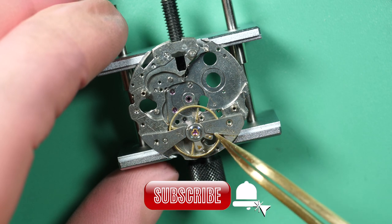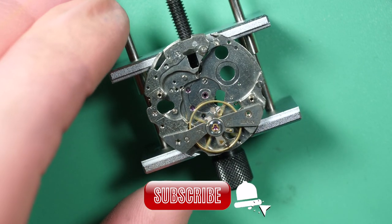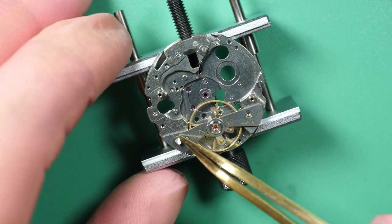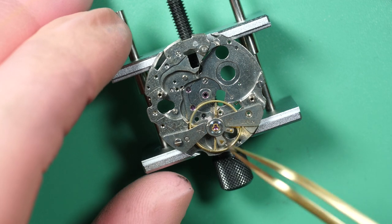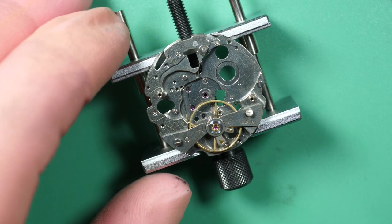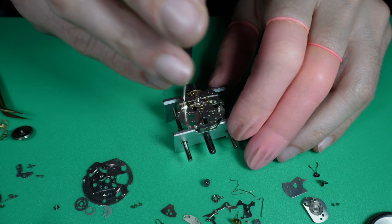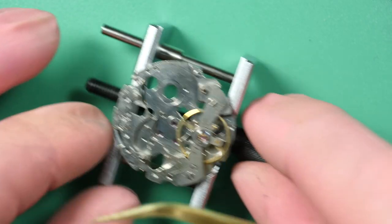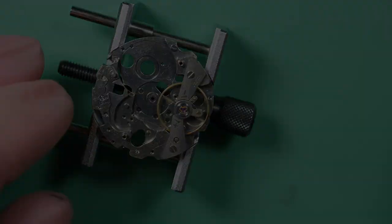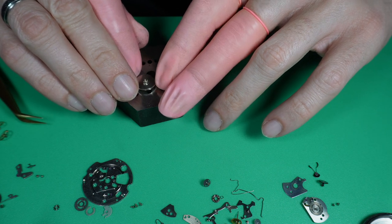There's a bit of a different design here — the wheel is in the center of the bridge, compared to other movements I've worked on where the wheel is at the extremity of the bridge or cock. Now I put back the screws, and checking — yes, you can see it's moving. Now let's open the mainspring barrel.